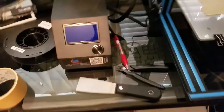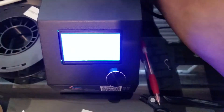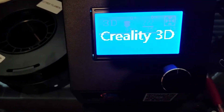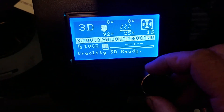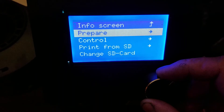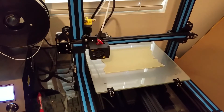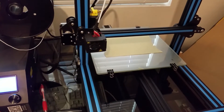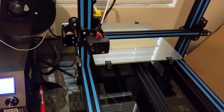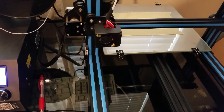After it's all wired up, you'll want to make sure it all works. Turn on the unit, go to Prepare, and select Auto Home. If it all works out right, it should auto home to the front left corner.